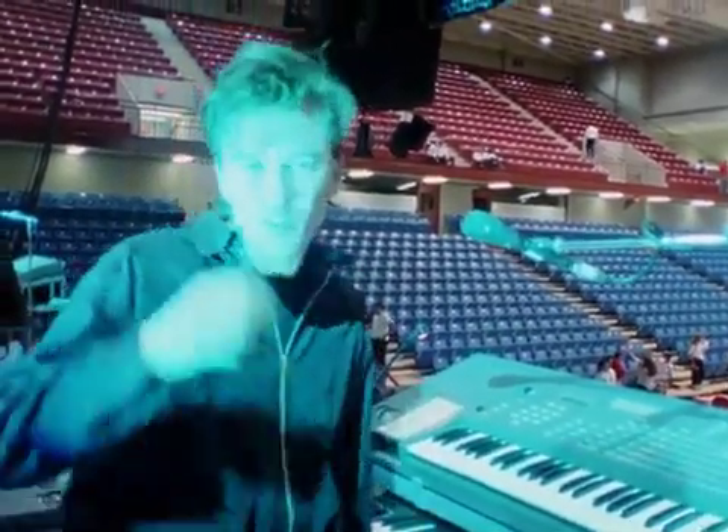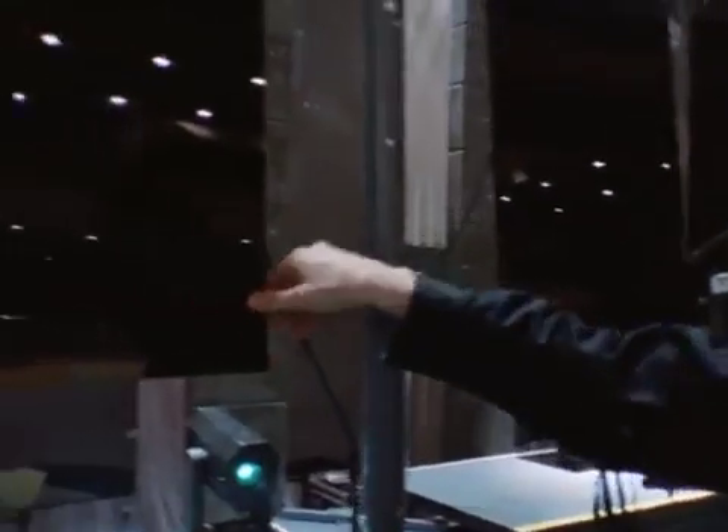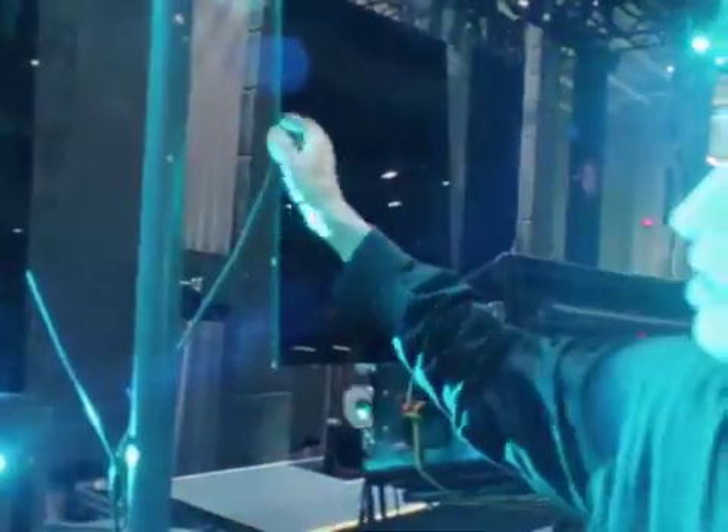Do you ever forget sometimes? Of course. These pads are simply linked to this keyboard. All you have to do is imagine that these two pads here are extra keys on the keyboard. When I hit that pad, it's exactly the same process as if I was playing a key on the keyboard.